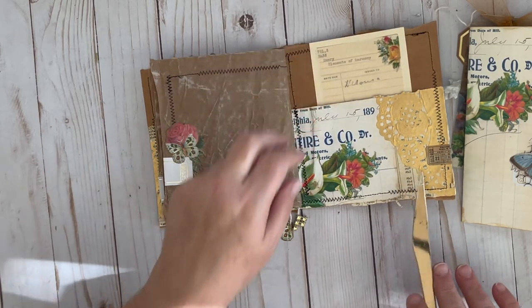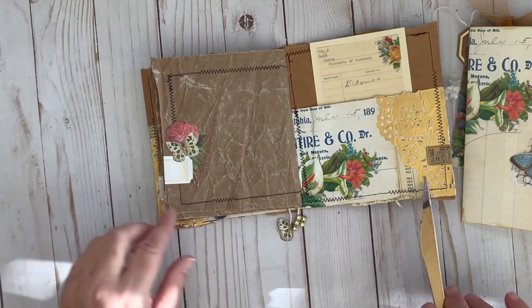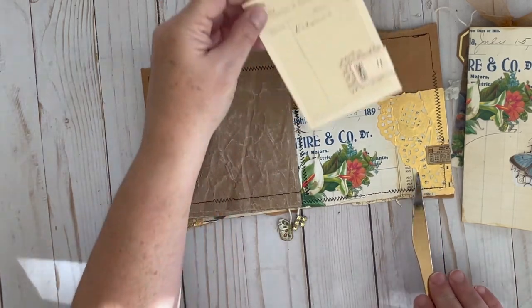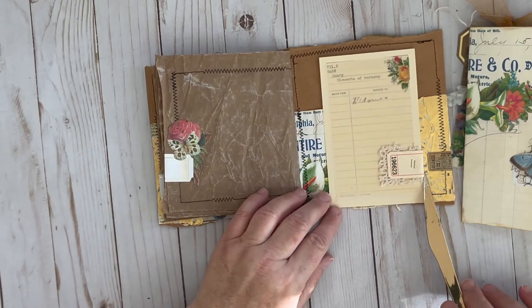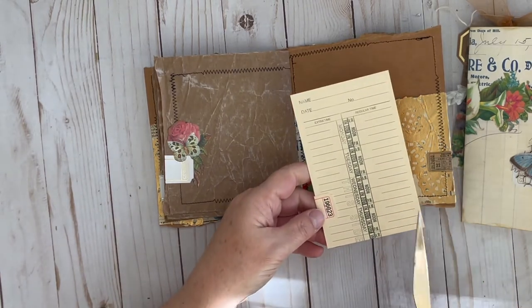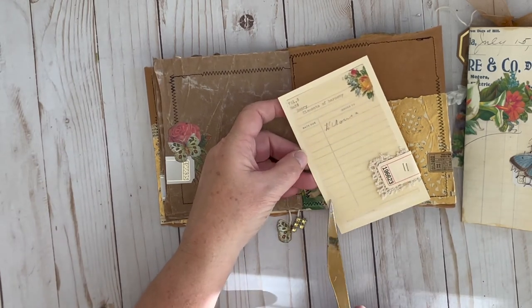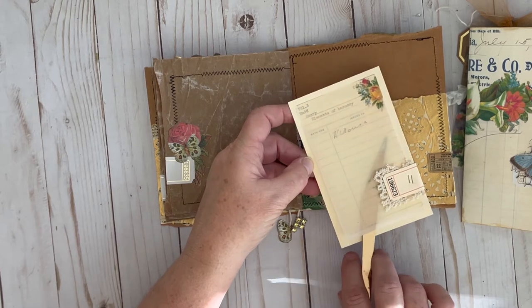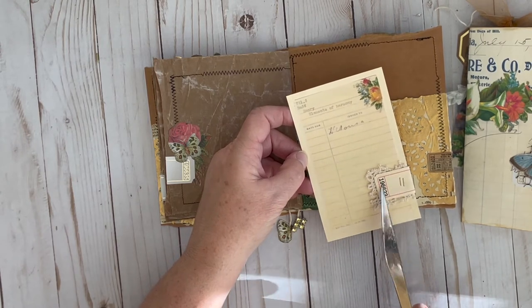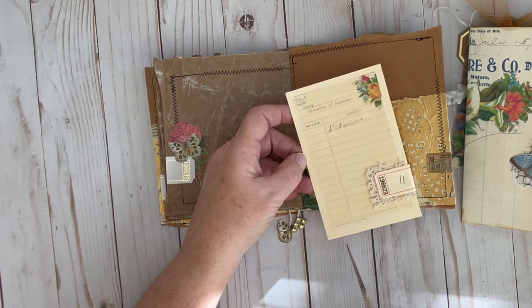This is the back side of this pocket that was built into the file folder. There's the book page underneath the gold doily, and then one of Kara's little tags. Just added this as an insert — another time card — and this was Julie's library card from one of the previous days, printed on vellum. It has little flowers on there. I added a little lace and one of my printable tags in pink that I printed on a file folder.